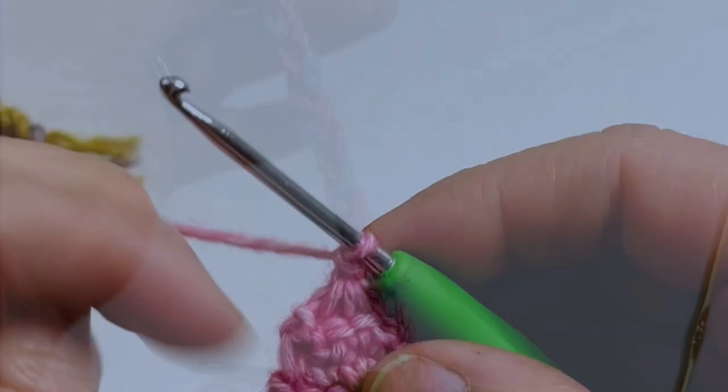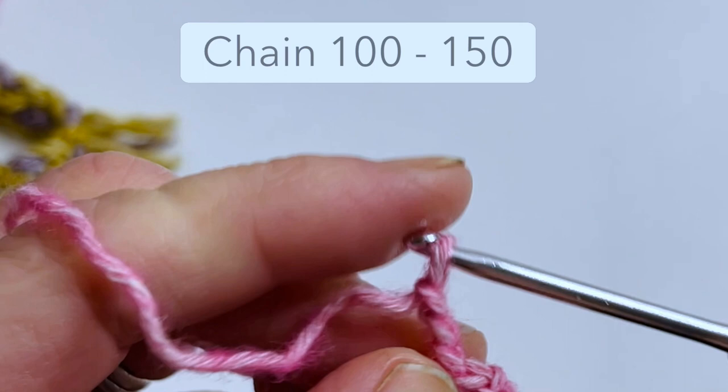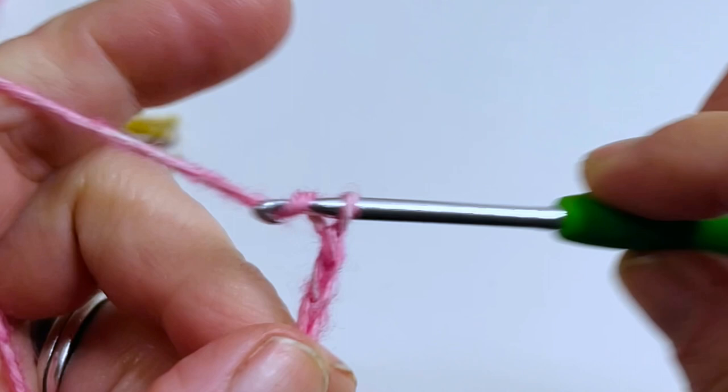This is where you start to make your long tail. I chained about 100 stitches — just start chaining and count to 100, or however long you want your tail to be. If you want to follow the pattern completely, chain about 100 and just keep going.